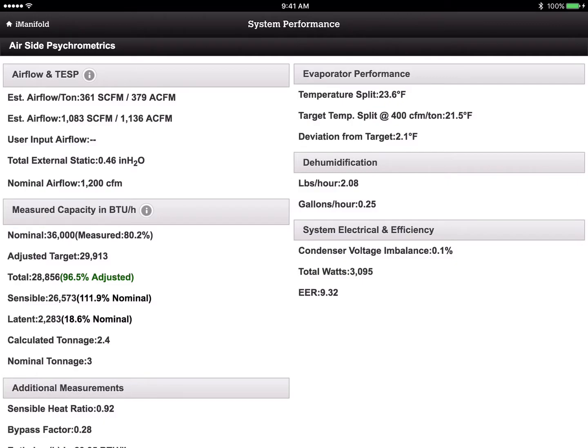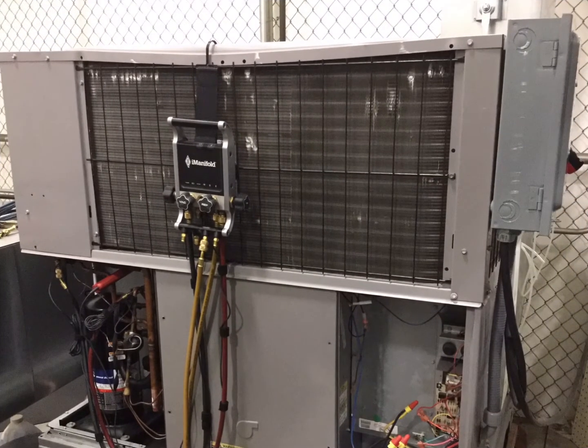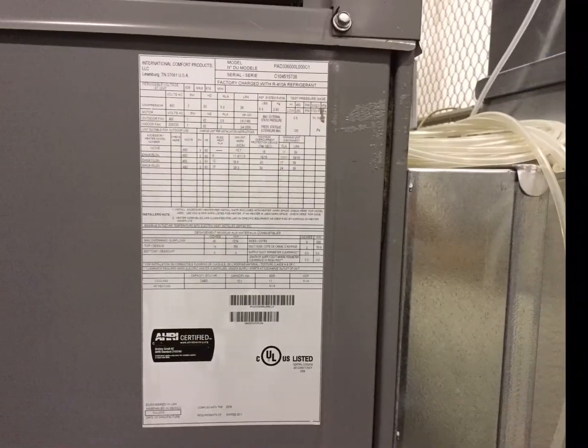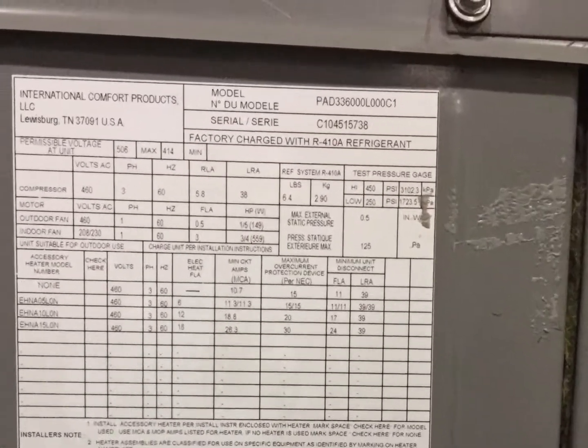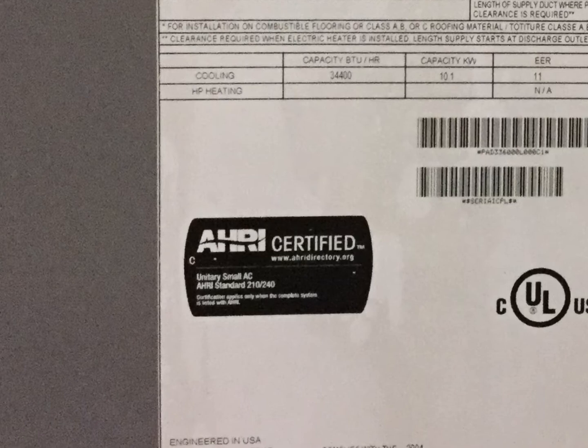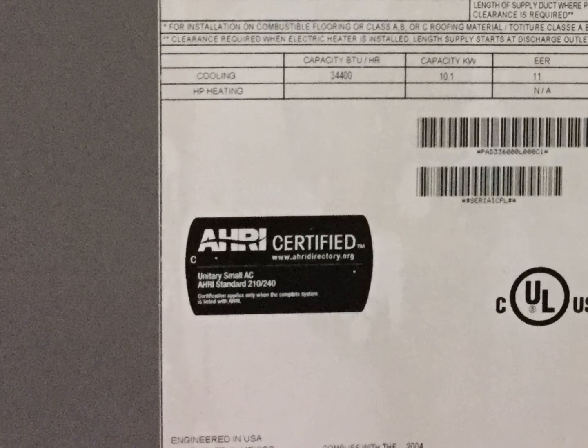So I'm going to go back here and look at some photos of the unit — this is our shop unit. It's a little beat up because we test every single day in the shop, but it's still running pretty solid. First, let's look at the equipment model number — this is a PAD336, and notice there's an L there, so PAD336L. Also notice this is an AHRI certified piece of equipment, so there are things we can pull in about this equipment that are critical to assessing its performance.